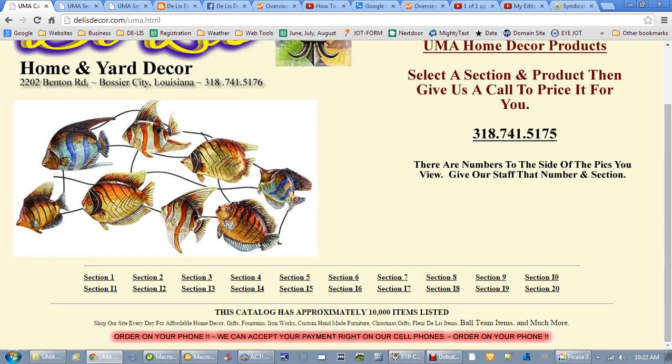I want to do a quick video with some instructions on how to do this online ordering thing we're doing here at Delis Decor in Bossier City. Pardon me, I may have to cough every once in a while — I've got a frog in my throat. I also have a French bulldog at my feet wanting to get in my lap. I'm actually doing this over because earlier the little rascals got to barking and ruined the whole video. But anyway, we're just country folks — they're our babies. Okay, let's get down to business.